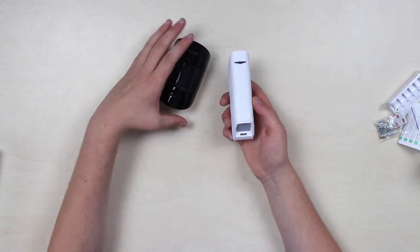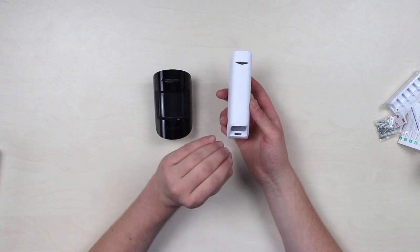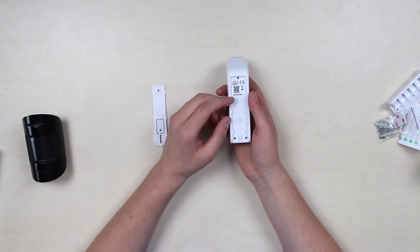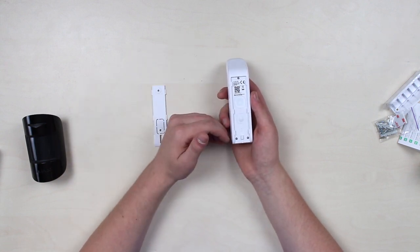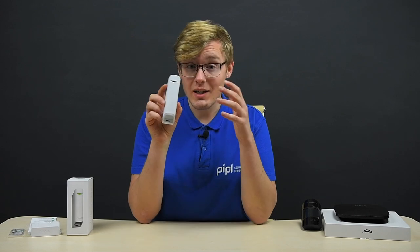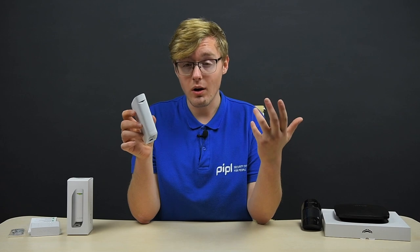This is where we meet the sensor's intent, and that is perimeter protection. The backside bracket is removed quite easily, revealing the QR code located here and a power button you will need later to activate the device. Below them you can see a tamper button. The device is intended for perimeter protection and is often installed indoors near an entry or exit door.